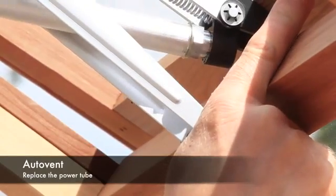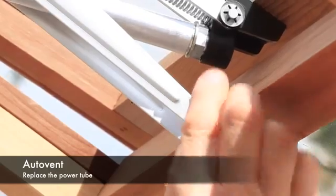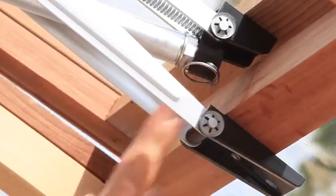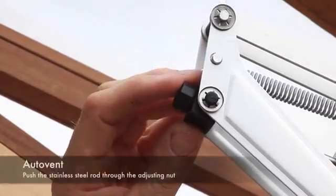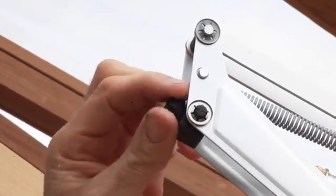Once fixed into position, relocate the power tube into the lower bracket and secure into position with the spring clip. Next, push the vent open and insert the power tube threaded rod into the auto vent adjusting nut.